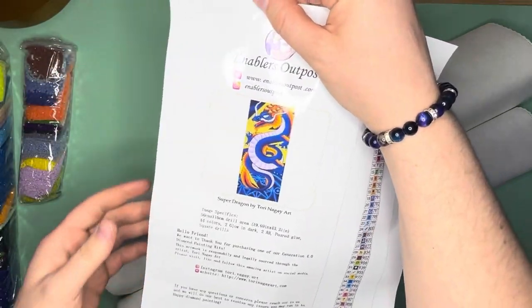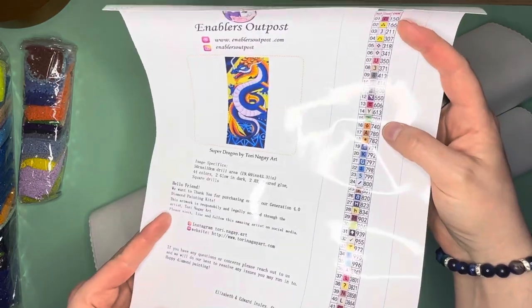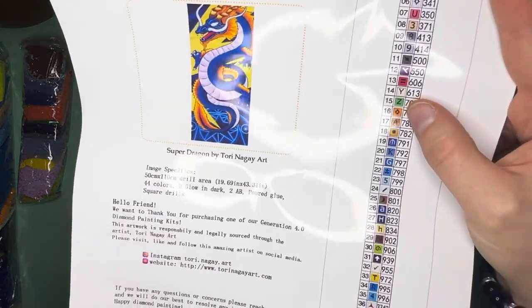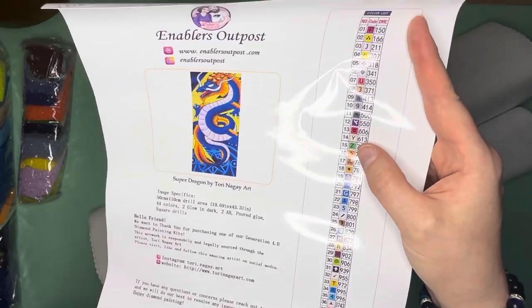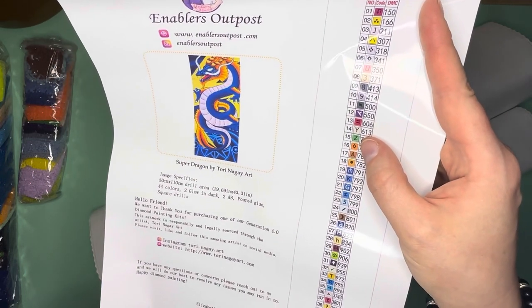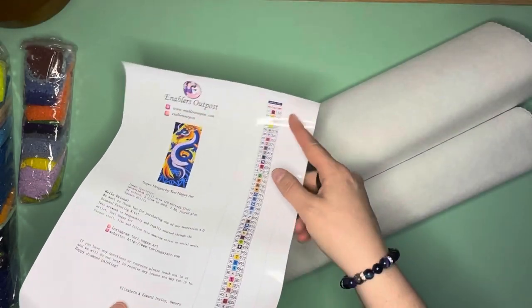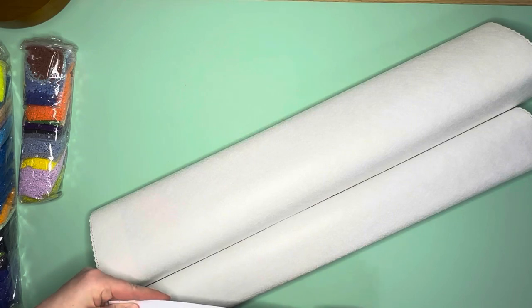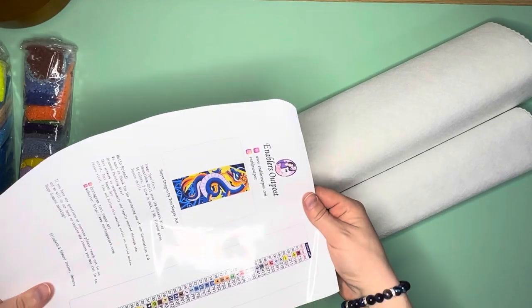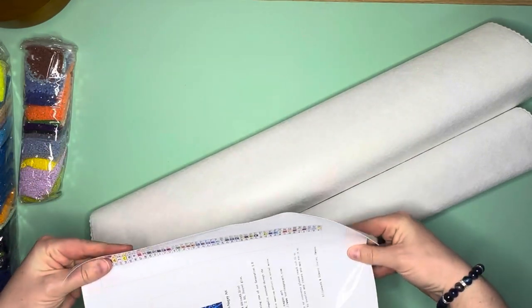This is a 50 by 110 centimeter canvas, so it is very tall. It has 44 colors, two glow in the dark, two ABs — so four special drills — and it is a square. That's the one thing I'm like, oh, squares — why do all of these amazing canvases have to come in squares? But I could not pass up this image. It was perfect for me and my aesthetic, which is pretty much anything Asian.